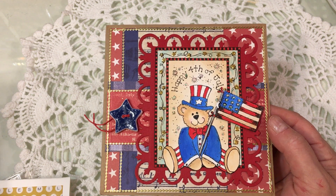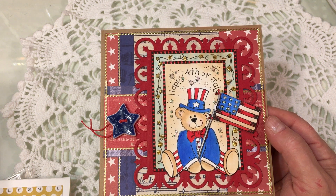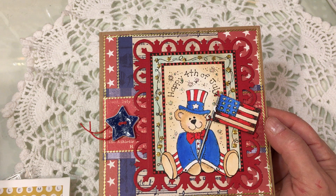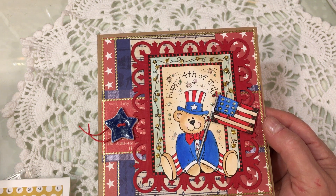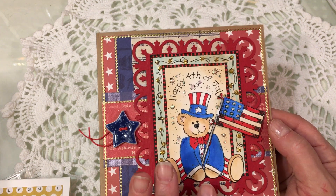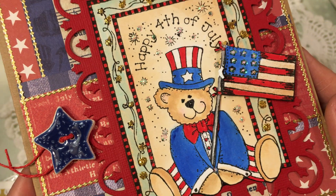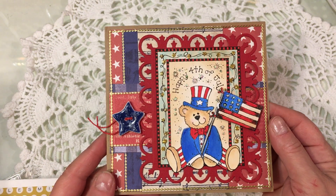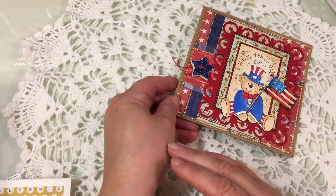I'm excited to see what stamps they load into the shop for Christmas in July, and also to see all the summer stamps that are already there — lots of gardening-themed stuff, and I'm a big gardener. It was so sweet of Joyce to send this. It's such a cute little image — it just made my heart smile, Joyce. Thank you so much. That was my first happy mail.